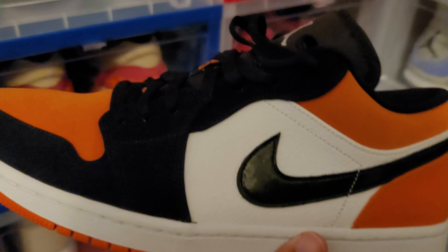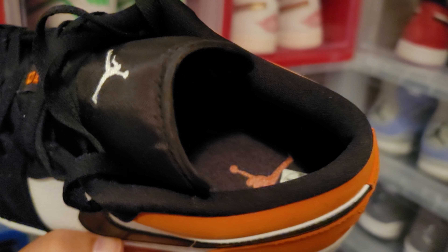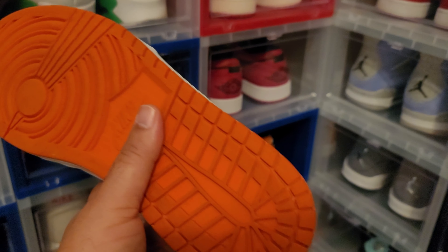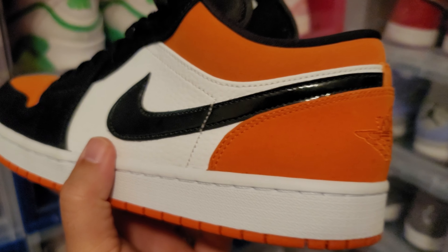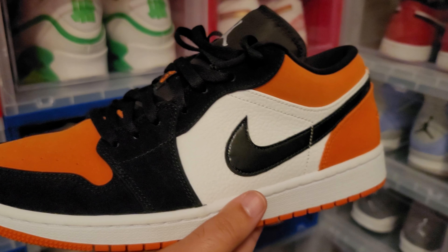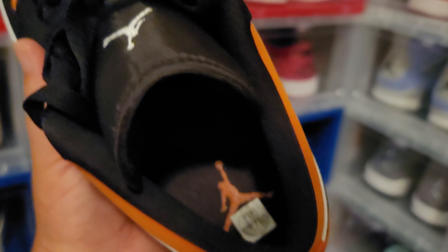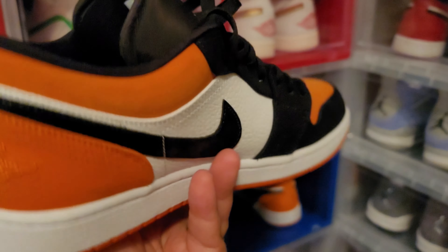Next up is a controversial shoe right now because of the Electro Oranges that just came out. Everybody's like 'oh orange and black shoe is not a shattered backboard if you don't have the insole.' I'm not one of those sneakerheads who gets all pissed off about that. To me this is a shattered backboard colorway — it's the starfish orange and the black and white. This is Jordan 1 Low Shattered Backboard. This shoe has skyrocketed up in price too.